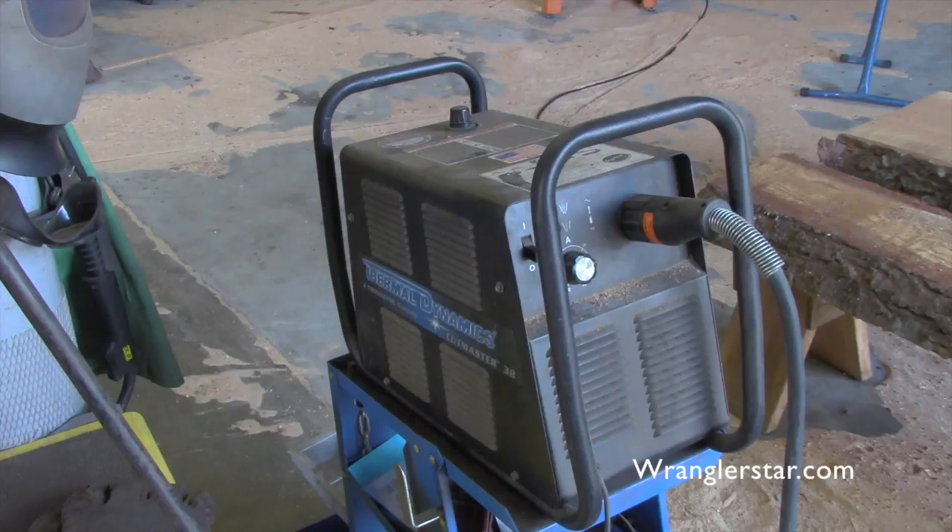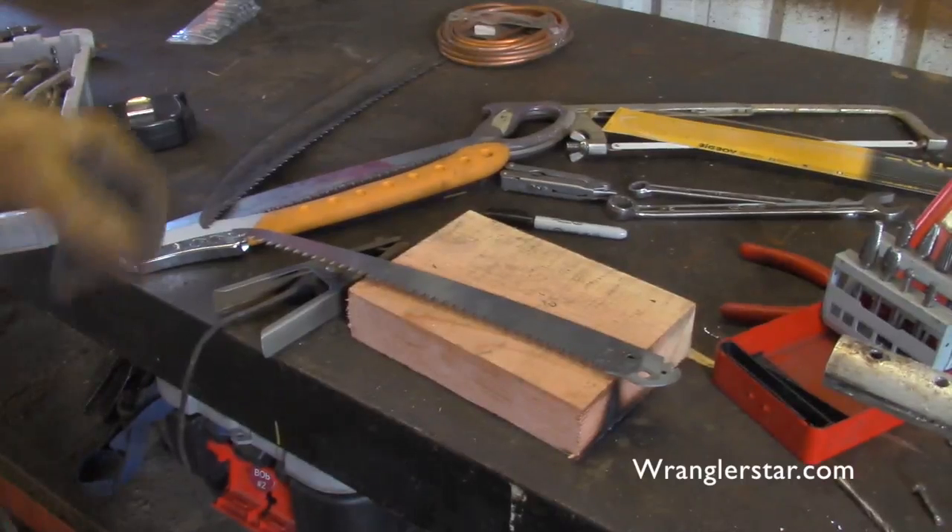A plasma torch is basically what you're looking at. I don't know the exact science, but it seems to me it just atomizes metal. It runs off electricity and compressed air, so you don't have any consumables like oxygen, acetylene, or propane that you have to constantly refill — it's a really great way to cut material. This is on the smaller side, a professional machine, and it'll cut up to about five-sixteenths with no problem.